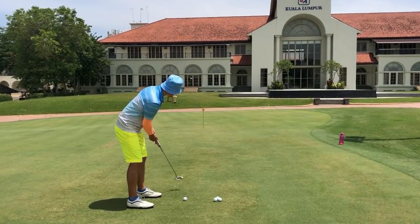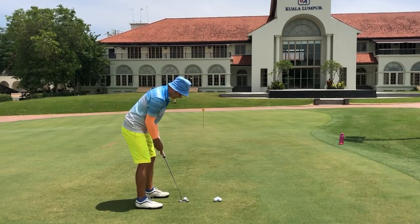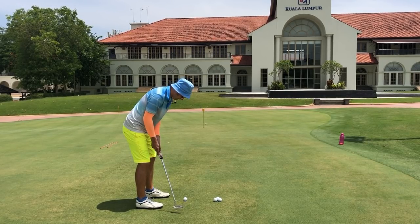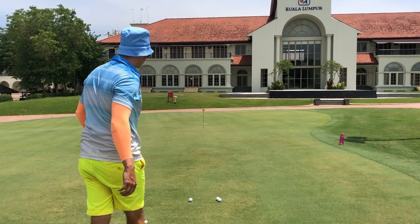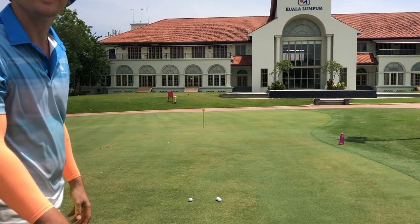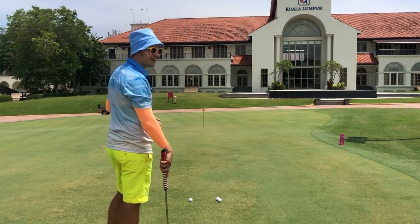Keep your eye on the hole, keep it there, just feel it — feel how hard you want to hit it. Now walk up to the ball, one more look, keep that picture of the hole in your brain. So on that last putt — we hit it hard as well and missed it low. That was too hard and also not enough break. Wrong line, wrong strong.